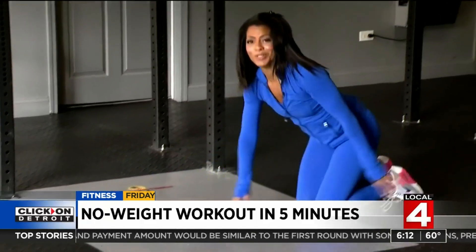If you'd like to see this workout and more from our home edition of Fitness Friday, just search Fitness Friday at clickondetroit.com.